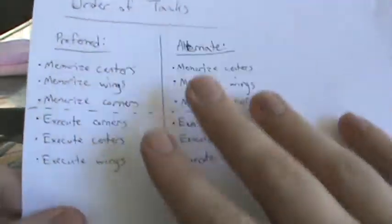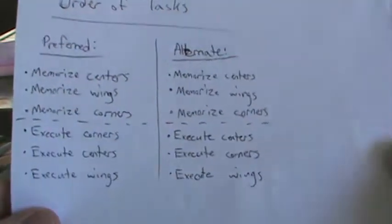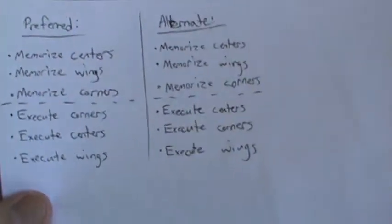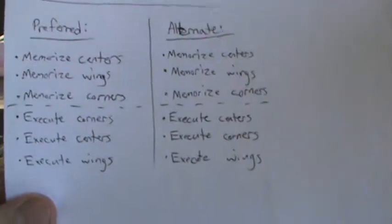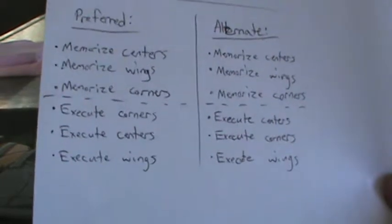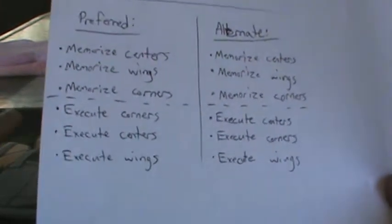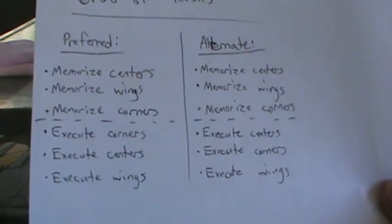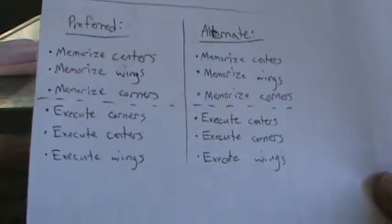The corners are not that bad. I just wanted to make this part to put all the pieces together and say this is how it's going to go. Reviewing: first you memorize the centers — and I know I didn't go over memory methods, but I assume you have a good method from 3x3. Personally, I would not try visual memo for centers or wings because there's a lot of pieces; maybe for corners. I use letters for everything. Look up memory methods — this tutorial is about the method and how to obtain the letters, not how to memorize them.